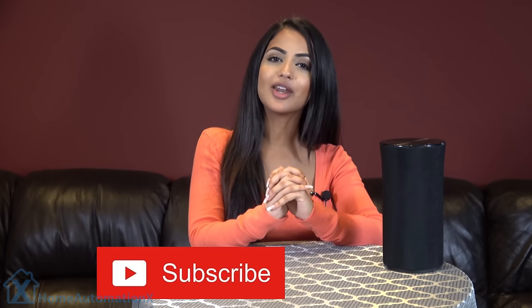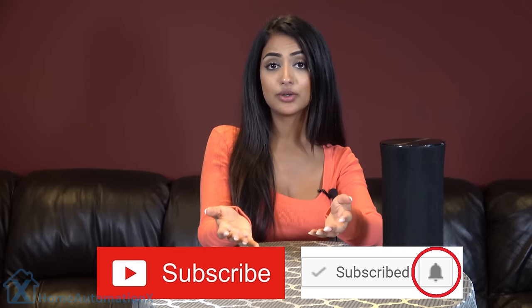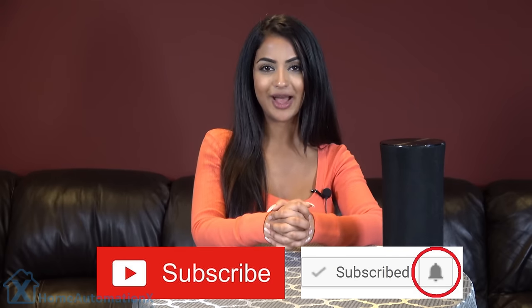So before I get into this video, all I ask is for you guys to subscribe to our channel and click that bell icon to stay notified. And if you find this video useful, please share it on your social media with your friends and your family.